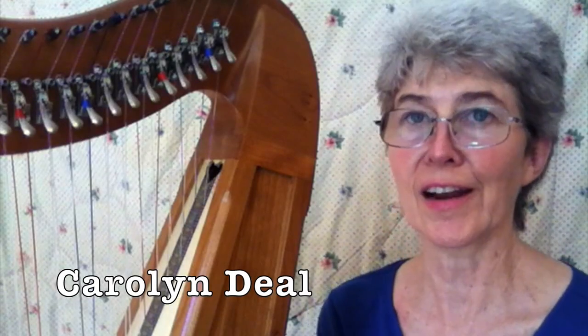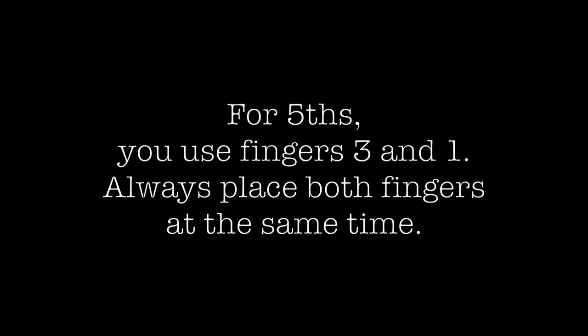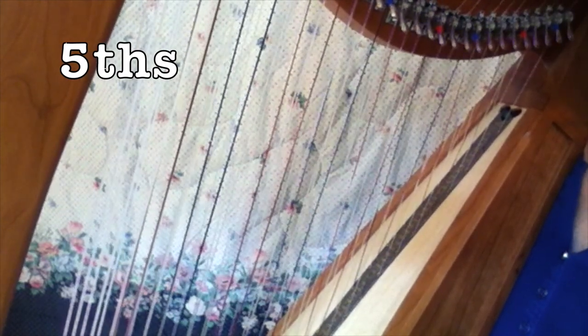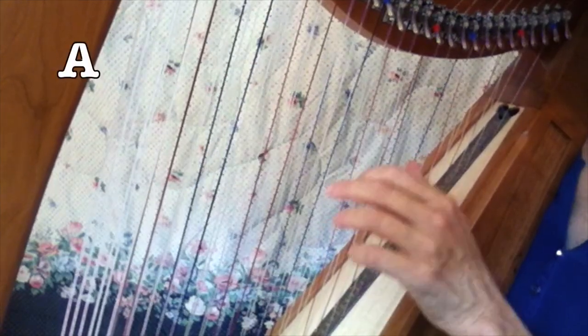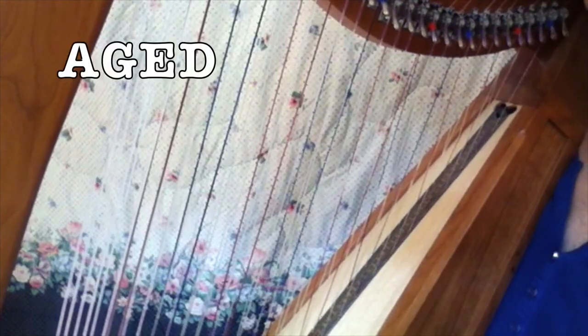We're going to do some more here and also fifths, so that'll be easier for some of you. Those of you who are just starting the harp may be more comfortable with fifths, and again it's the same fifths: the A, the G, E, and D. That's what you're going to use.